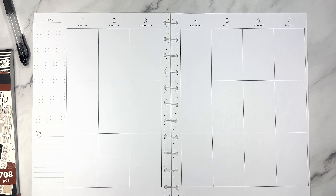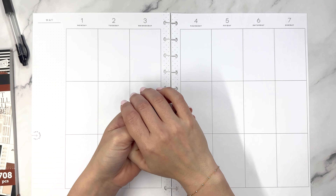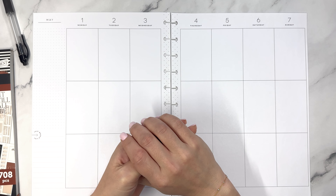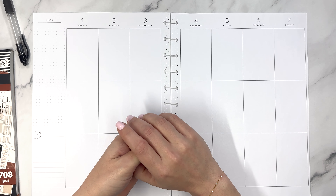Hello everyone and welcome to another Plan With Me video. This is Elise of Plan With Elise and today we are planning in my big happy planner. This spread was originally going to be a classic size spread, but then I grabbed the material I was going to use and started playing around a little bit and I realized this is better for the big.